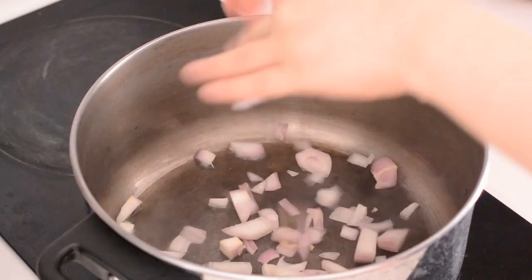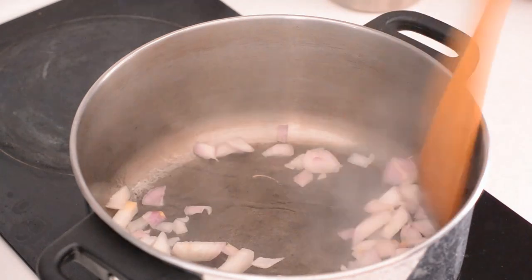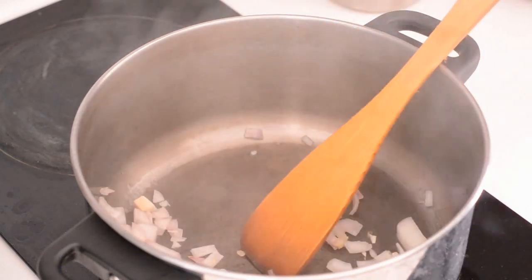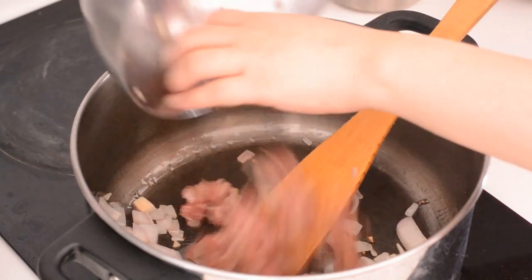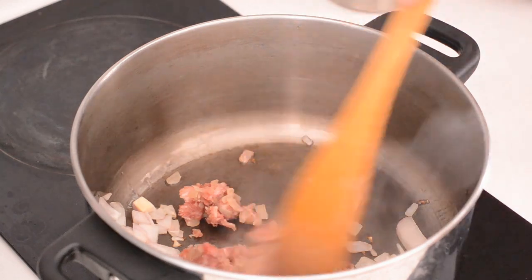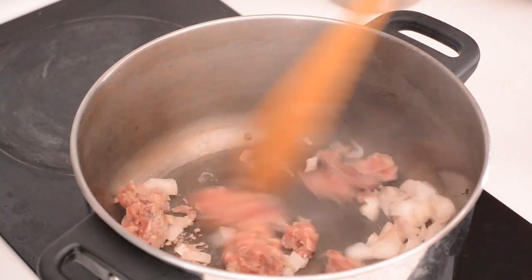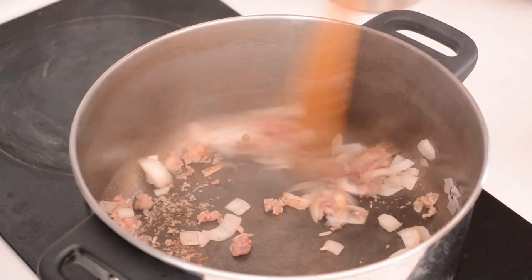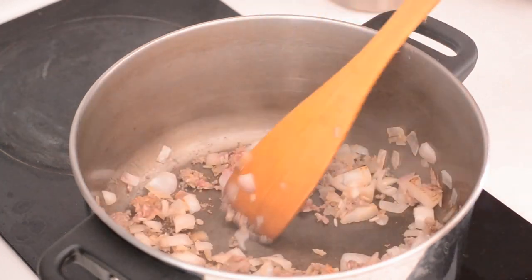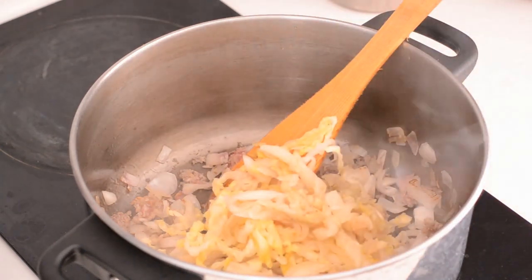Now we're going to start with the stew portion. This is half an onion which you're going to saute really really quickly in some olive oil. Add the rest of your filling if you have any leftover. Some people put in salted smoked beef or pork here. So I'm going to saute that really really nice and then put in your shredded cabbage.